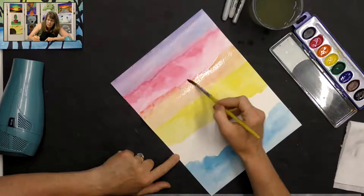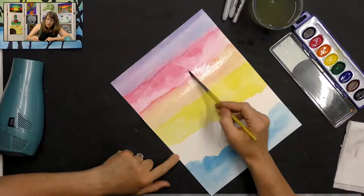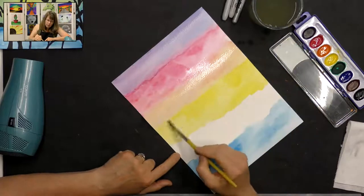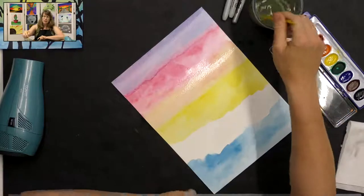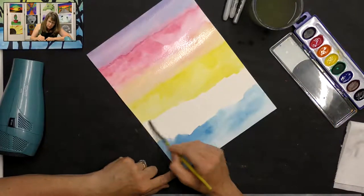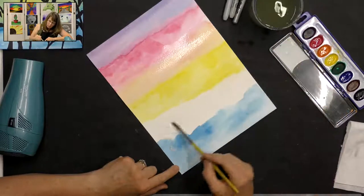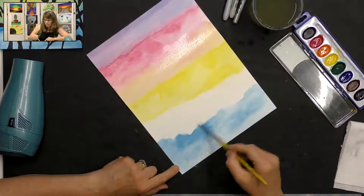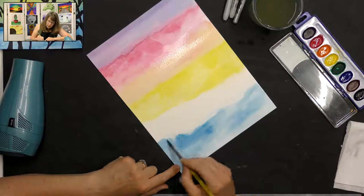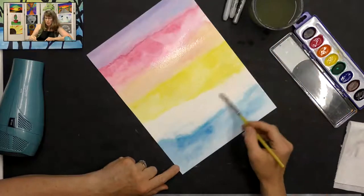Now I'm going to rinse my brush really well, wipe off the extra water, and just paint over the edges to blend them in with some plain water. Then I'm going to do the same with the yellow here with some plain water to blend it. Between my yellow and my blue I'm going to do the same thing — put plain water up into my yellow a little bit and then more plain water down into my blue a little bit. You'll see the edges kind of disappearing — that's what I want.